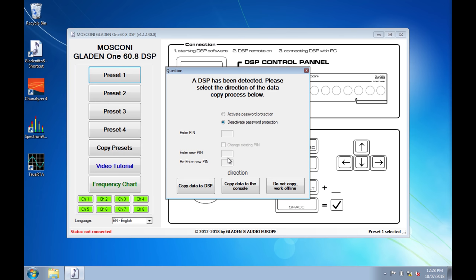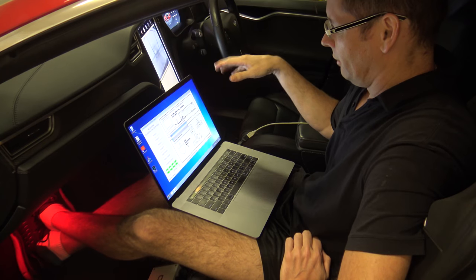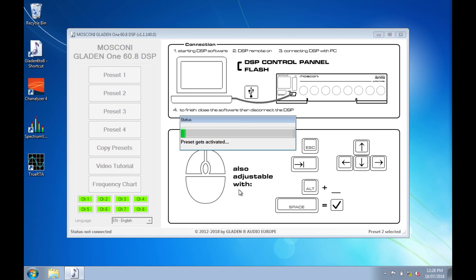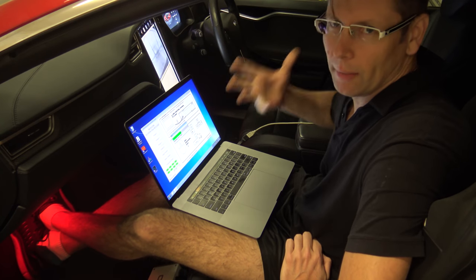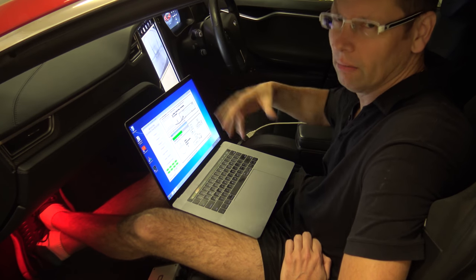It's found the DSP, which means it's connected to the amp, so I can copy data to it or from it. I'm going to copy data from that to here first. If I was playing music now it would actually cut out whilst doing this, but I wasn't playing anything. Also worth mentioning — I've got four different presets of setups that I can run. So I'm just grabbing what they did at the install place and bringing them to this laptop.